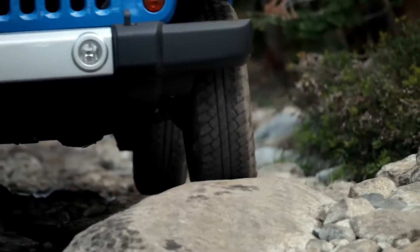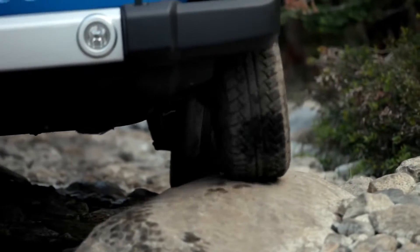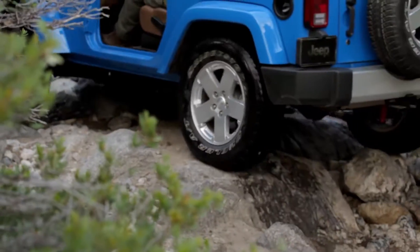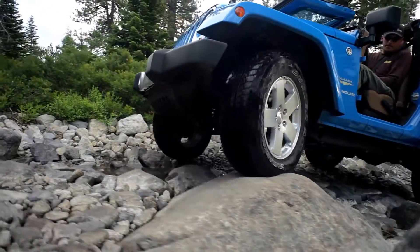Articulation is about the suspension working at extremes — high on one side, low on the other — reaching out to find traction. In boulder fields, this is textbook vehicle articulation.